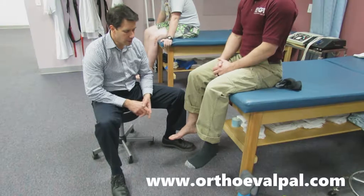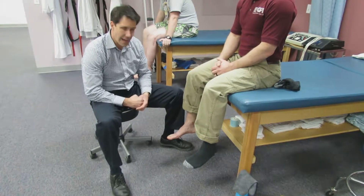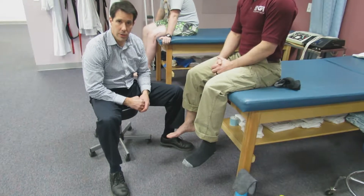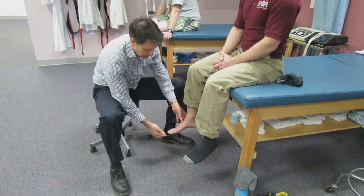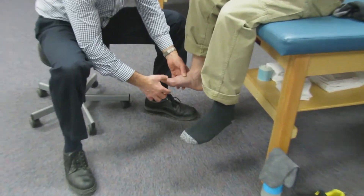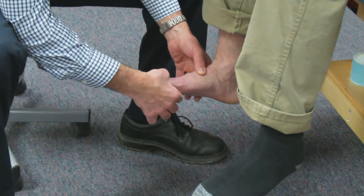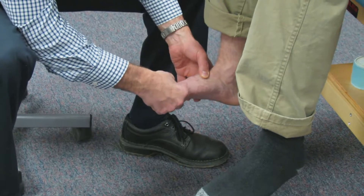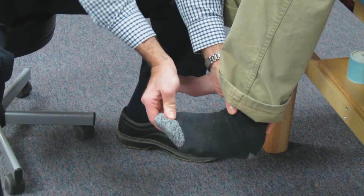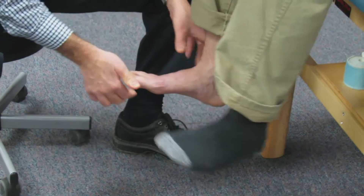I first want to start with this young man who has an L4-L5 right-sided herniated disc with nerve root compression. I'm going to have him hold his great toe up, which is the L5 nerve root segment. Hold it — and I'm collapsing it easily. If I do this side, hold — very good resistance here.